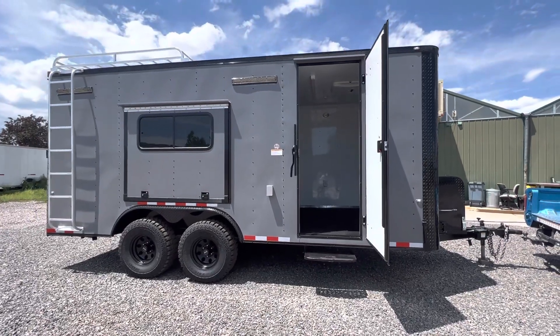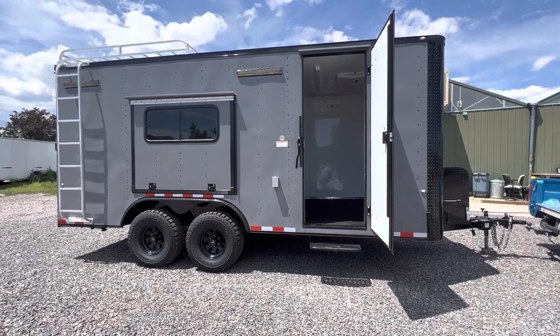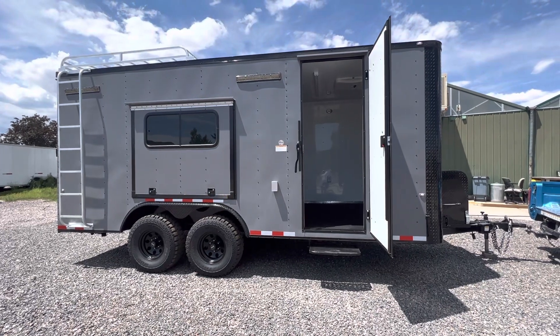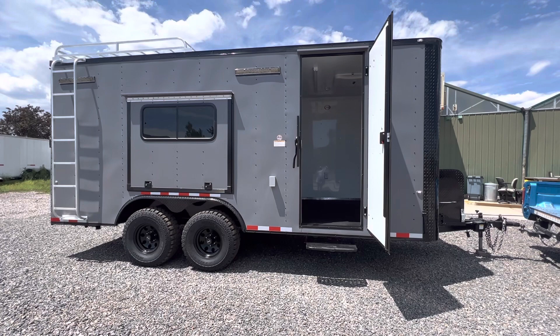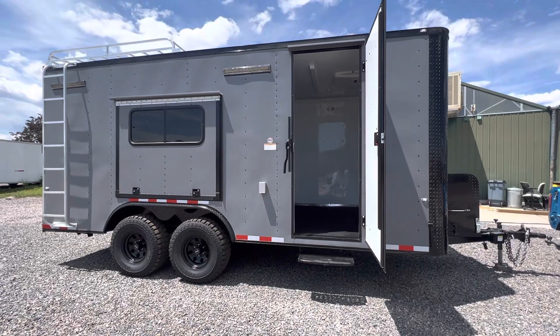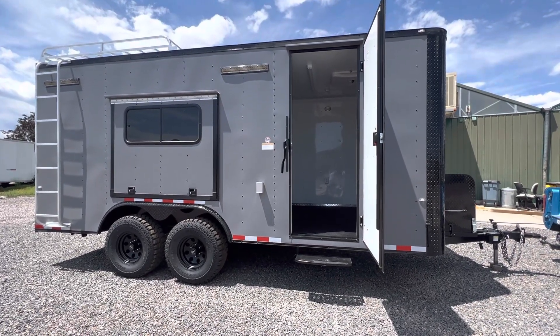Hey guys, it's Colorado Trailers, home of the Colorado Off-Road Trailer. Wanted to show you guys one of our 8.5 by 18s. This is one of my favorite sizes for those of you that are UTV users out there. It's just a great size for a full-size Razor or UTV — you can pull in, get around it, get out. This one is in our matte gray blackout. These are meant to be multi-use: insulated windows, power AC — we're going to go through all that right now.